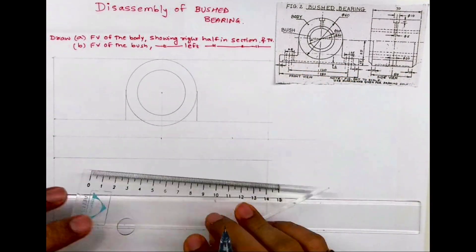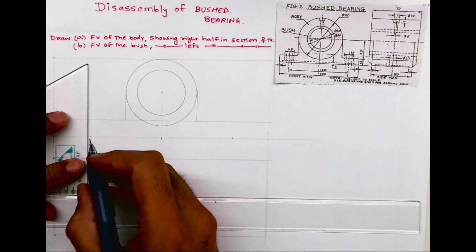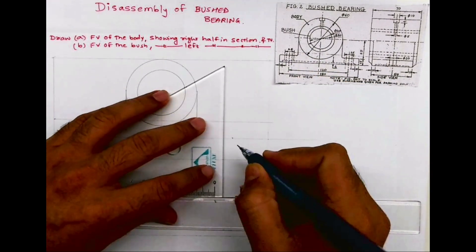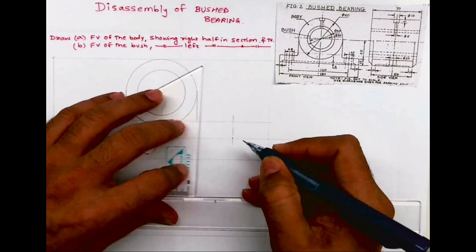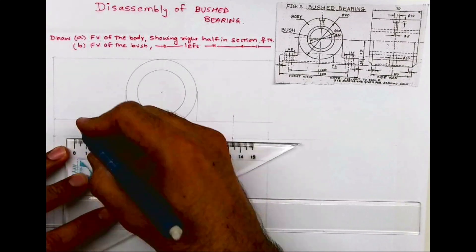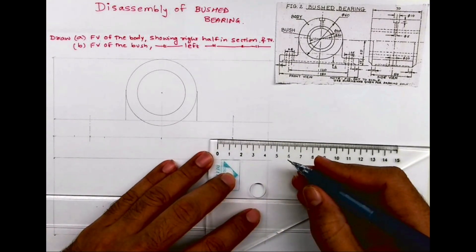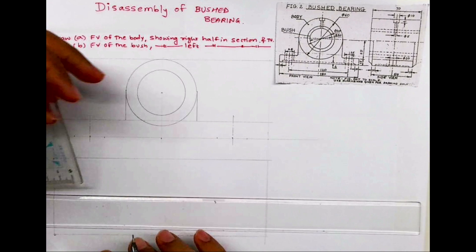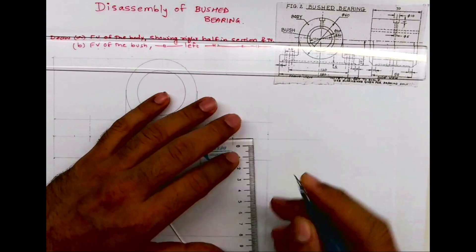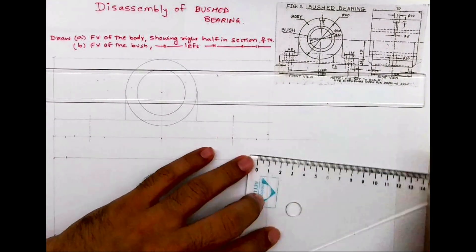There is a slot, so I will first draw the axis line. The total length is 120, so take 60 on both sides from the center point. After that, this distance is 25, so from center you take 12.5 on each side and drop two vertical lines. Then you take 4mm from down and you take 10mm on both sides.